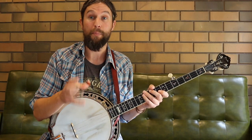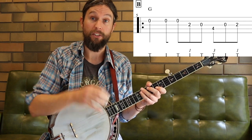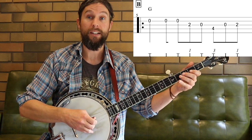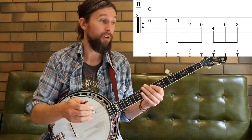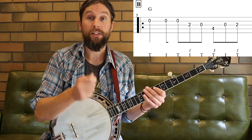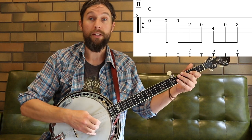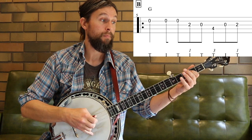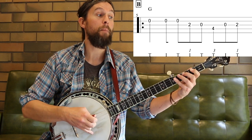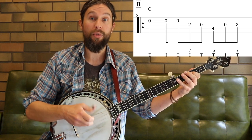Our next exercise is going to be out of part B — the first measure in part B. The first beat is the same as the first beat in our last exercise: the quarter note quaver, played with thumb and index. For beat two and beat three, we have three eighth notes per beat and we need to pick all of them. In this scenario we're going to use thumb, index, thumb — thumb, index, thumb. For beats two and three: grouping of three notes — thumb, index, thumb, thumb, index, thumb.